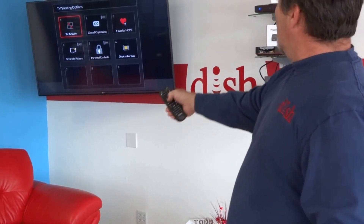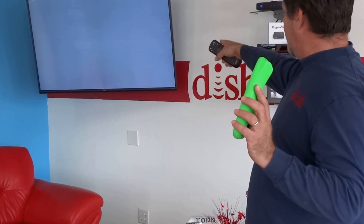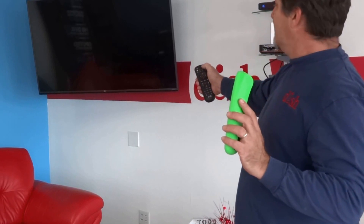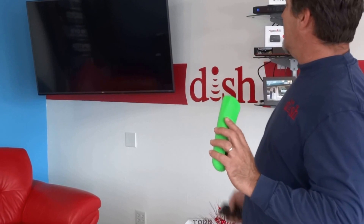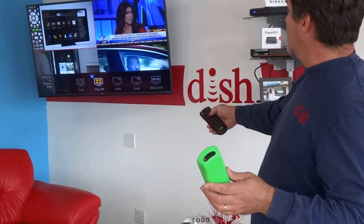Looking at these remotes — with the new remote, you hit this button called Options. When you hit Options, we go down to Picture-in-Picture. What the customer was told kind of messes up my 4K TV, and that's a feature they're working on. To fix that, I found that if I turn the TV off and then turn it back on, it usually resolves. So right now it's in multi-view, or sports bar mode.